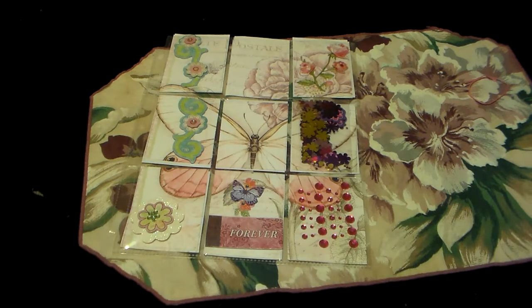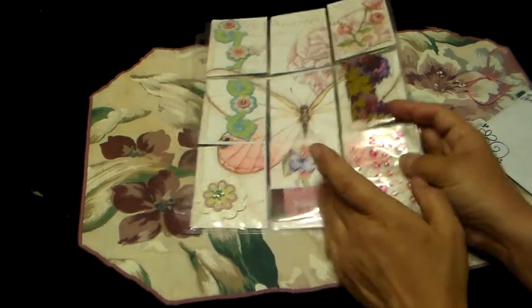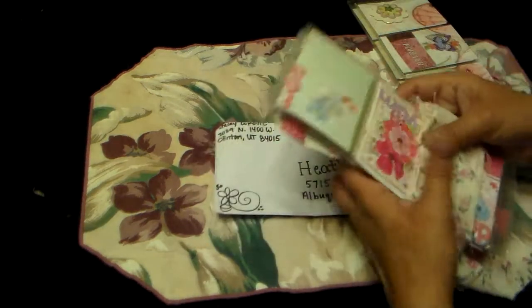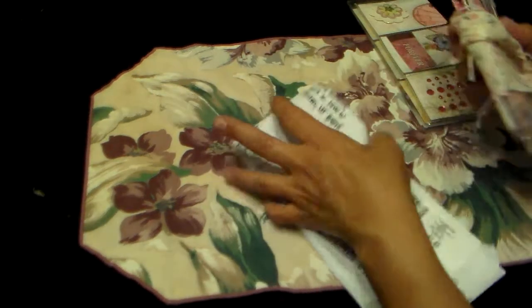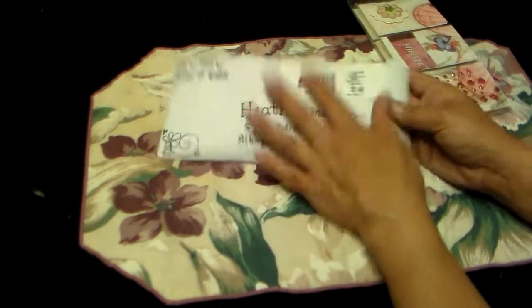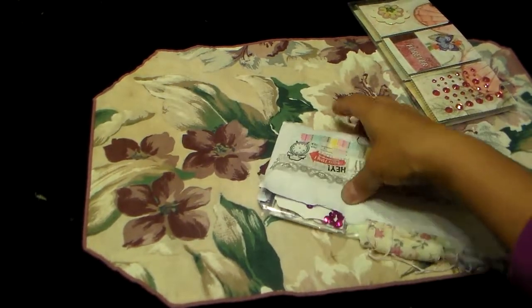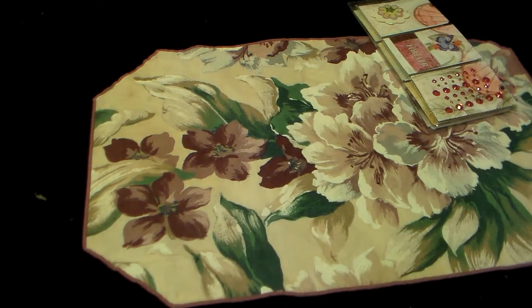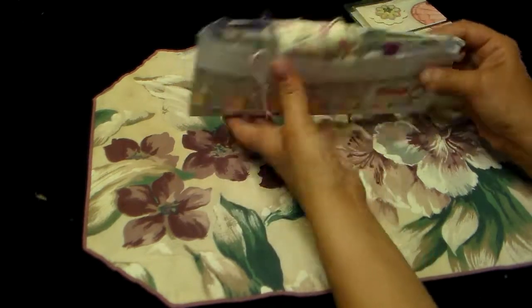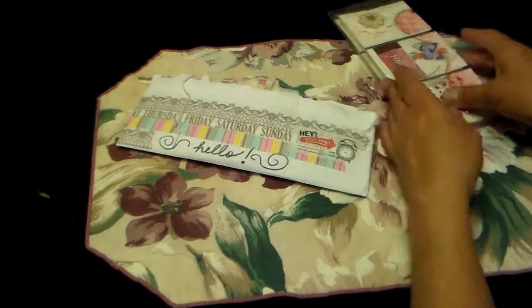I am working on some other ones. I have some other ladies that I'm going to be doing pocket letters with. Stacey, thank you so much for swapping with me. I'm loving this idea. It's really cheap — a really cheap way to do this, and I love it. It's so fun.